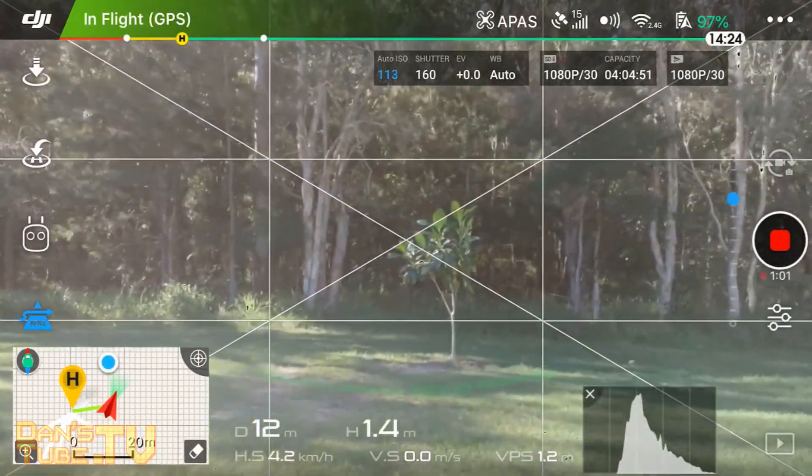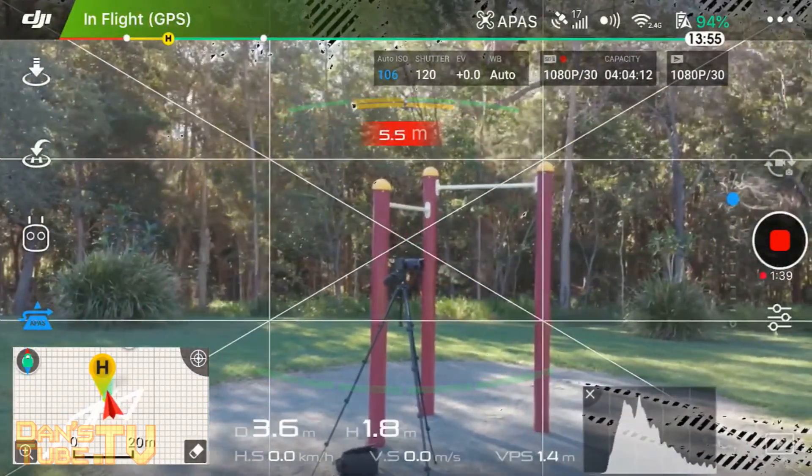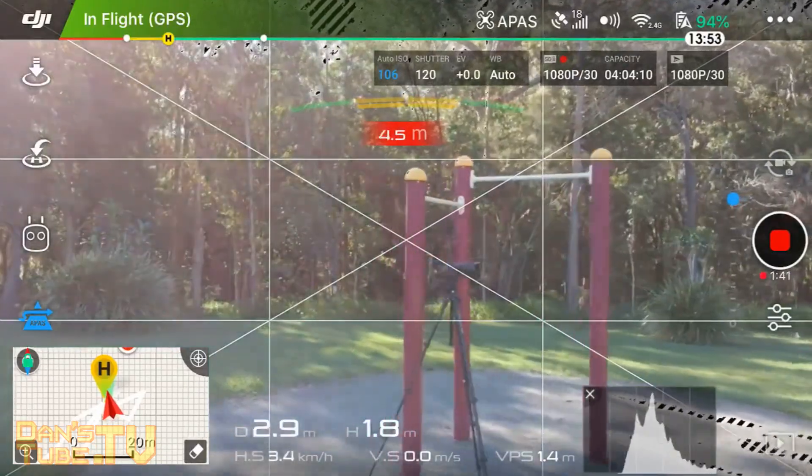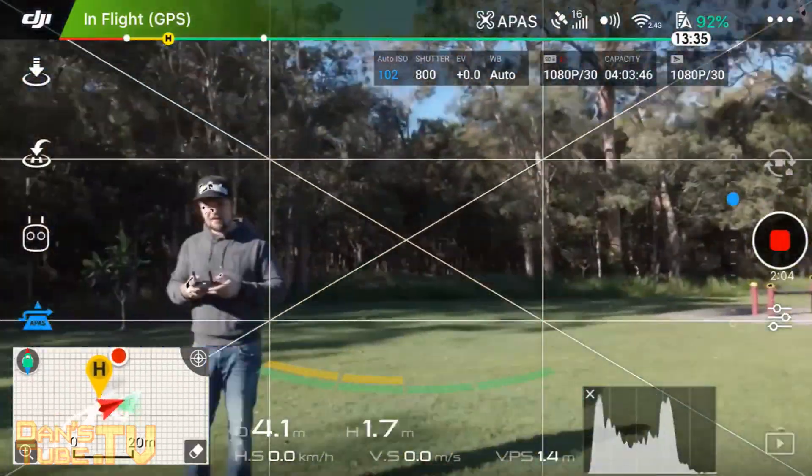It will figure out that I'm there. It went around to the left — it did a very good job. It seems to actually work really well.